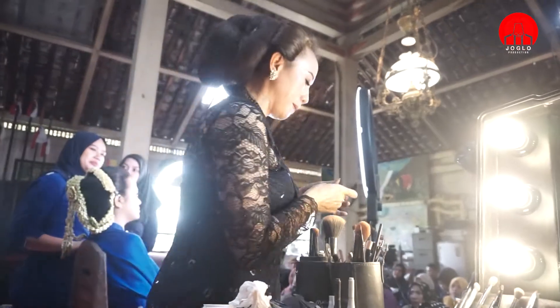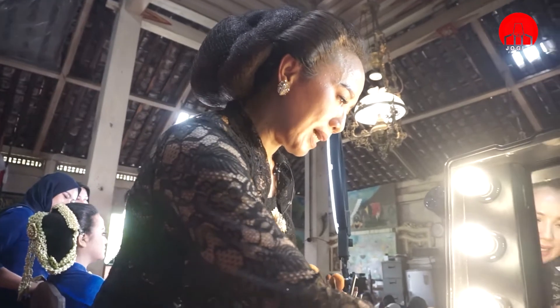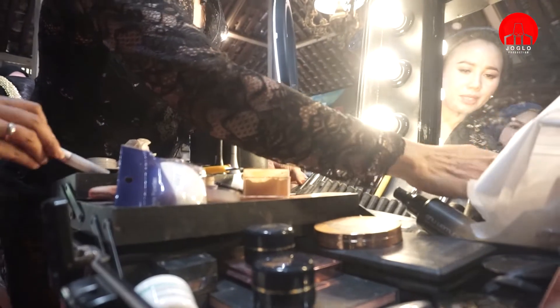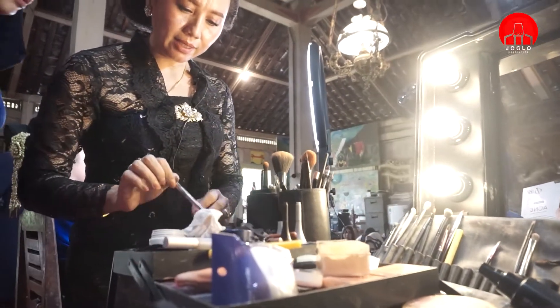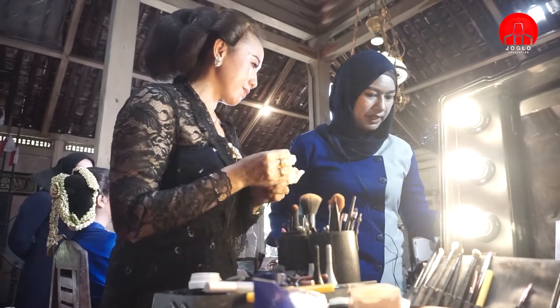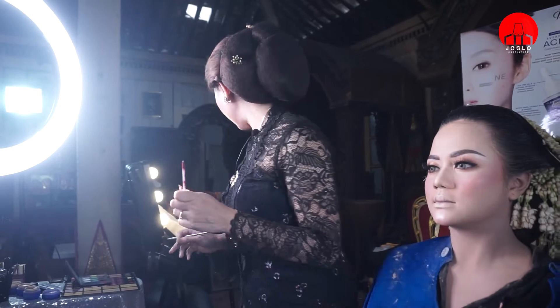Untuk bawah mata atau bawah alis, itu saya akan kasih warna untuk highlight ya. Sedikit ditambah, kemudian nanti akan saya mix dengan warna yang merah.